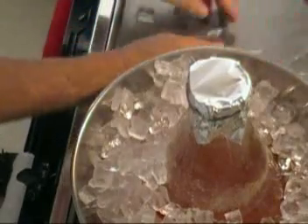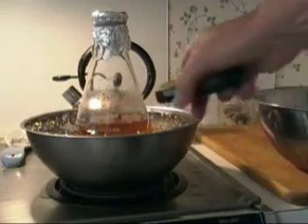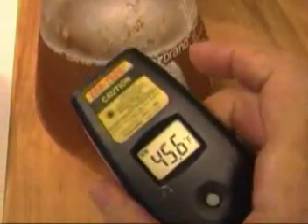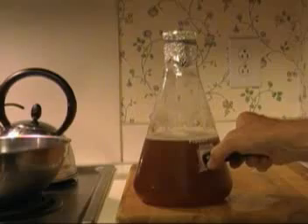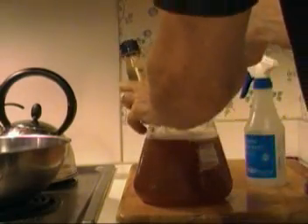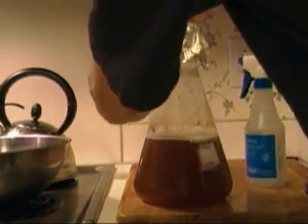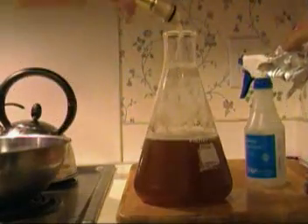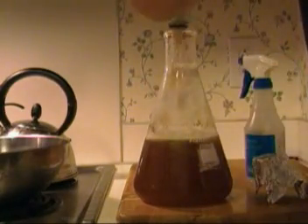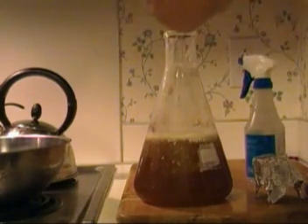I didn't check it enough and ended up getting it too cold. Here's my yeast — it must have been in the door of the fridge so it wasn't as cold as the rest of the refrigerator. It's too cold, so it's just going to take a little while to equalize the temperatures. Once the temperatures were about the same, I sanitized the opening of the yeast container, opened it up, and poured it in. It actually fizzed up and spilled over a little bit because shaking it emitted some CO2.